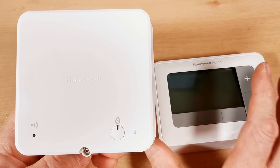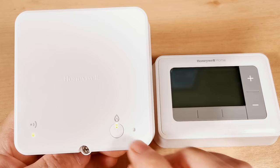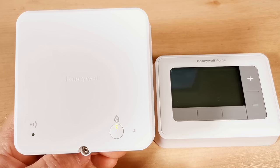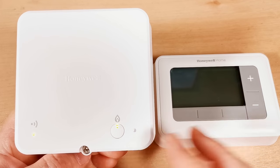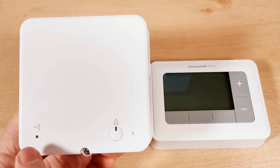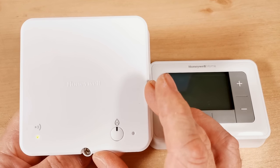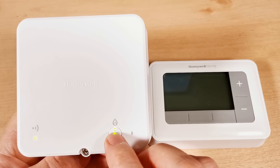If you ever break or lose the thermostat, you can use this button on the receiver to control your boiler manually — though after a short time it will send a signal to override and turn off. When positioning the receiver unit, keep it 300mm (one foot) away from the boiler casing or metal pipes. Also make sure nothing is leaning against the override button, as that will turn your boiler on unexpectedly.